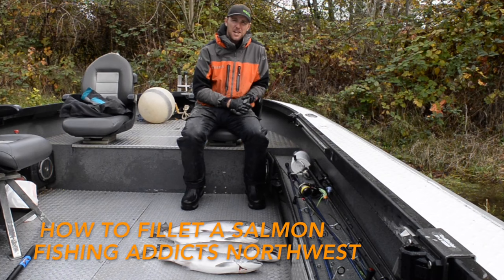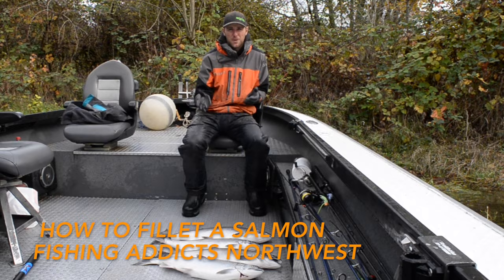Hey guys, this is Cameron with Fishing Addicts Northwest and Gone Catching Guide Service. Today we got a few extra silvers so we're going to be doing a tutorial on how to fillet your catch.